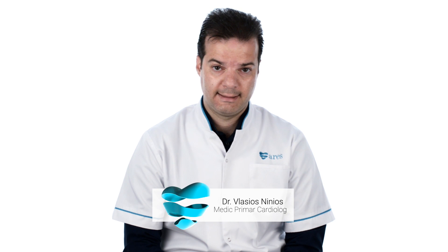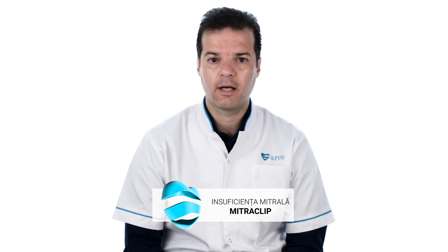Hello, my name is Dr. Vlasis Ninios. I'm an interventional cardiologist from Greece, Thessaloniki.